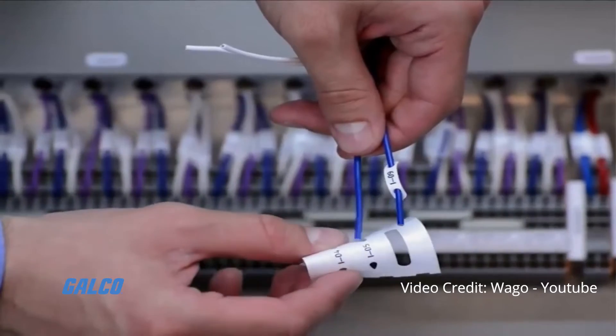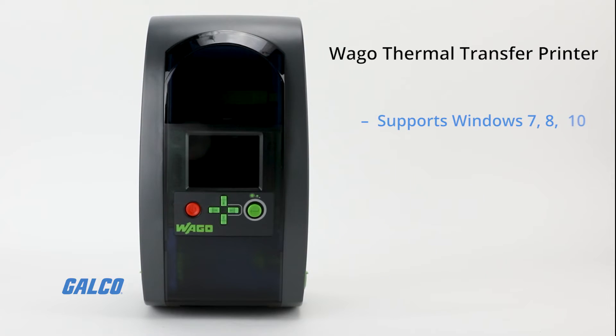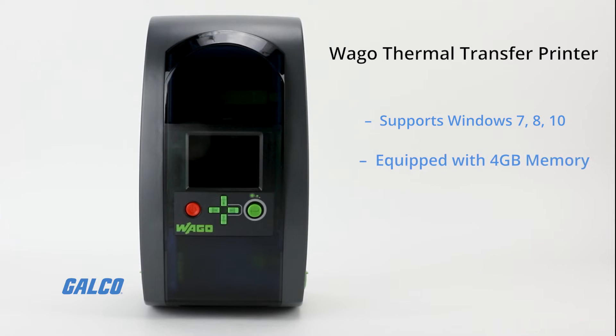Other uses include professional marking of terminal blocks, type plates and conductor markers. Wago's Thermal Transfer Printer is supported by Windows 7, 8 and 10 and comes equipped with a 4 GB memory.